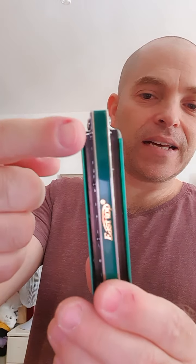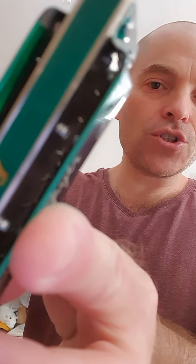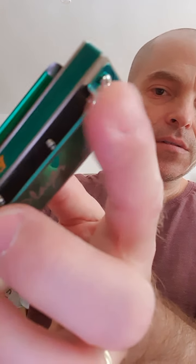The blues player, or the green player — this cuts your fingers like hell, so it needs to be folded inside. It's sharp as hell. This one. These edges.